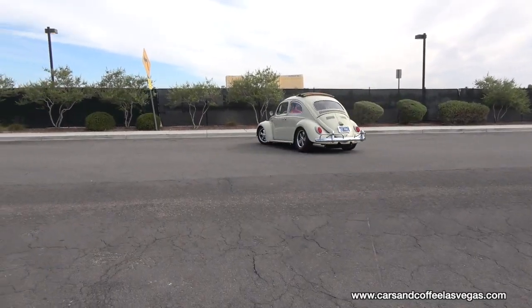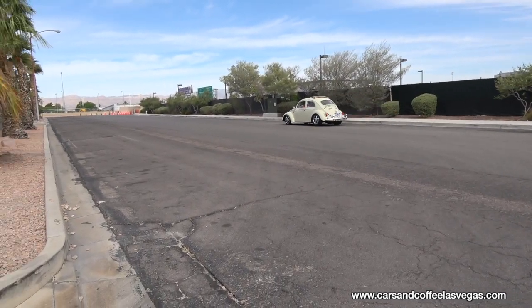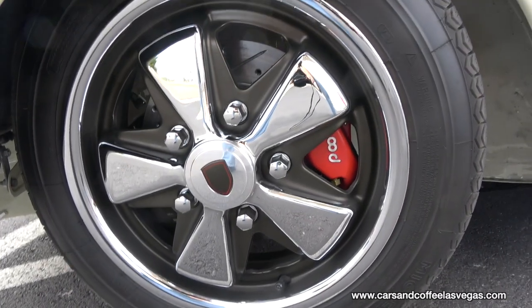The suspension on the '62 is a front narrowed beam — it's four inches narrowed. It runs a drop spindle with an adjustable front end to get the height correct. Brakes: it's running Willwood four-piston up front.